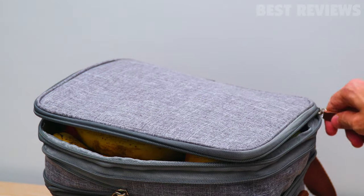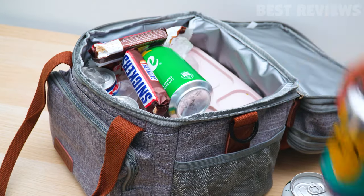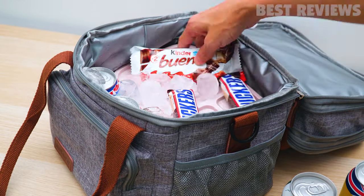It's very affordable and is one of the best lunch bags that you can buy. For the price of the product, you are getting a very high-quality container that can last for years.